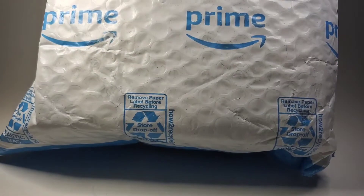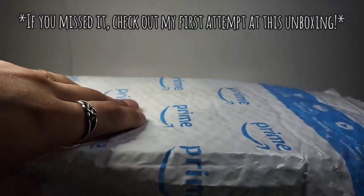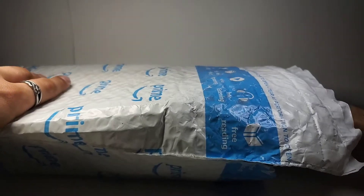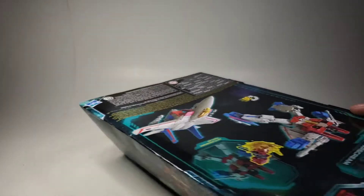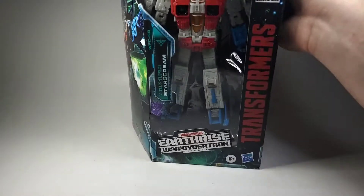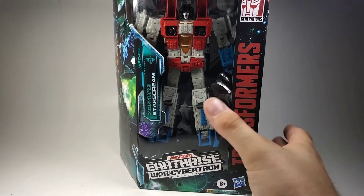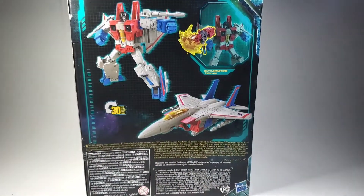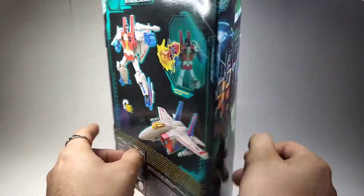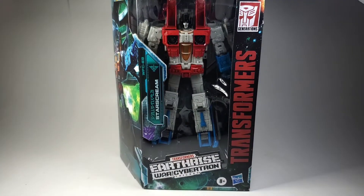Hello everybody and welcome back to the Retrick Union Collector's channel. Today we have the second Earthrise Starscream, and this time the box isn't all beat up. Looking really good — I'm actually very impressed with this one. It does not look beat up at all, which I'm very glad about. Let's go ahead and get him opened up.